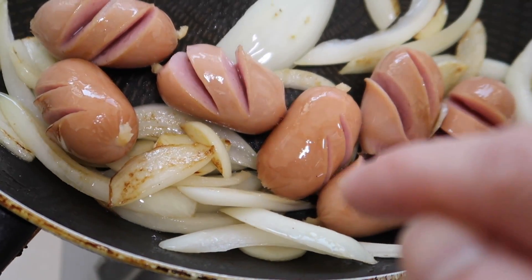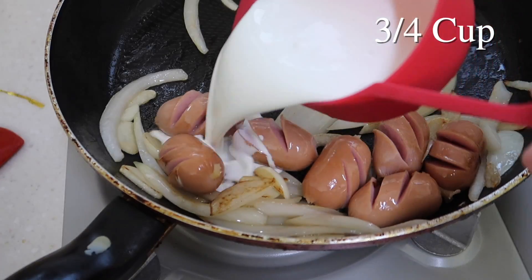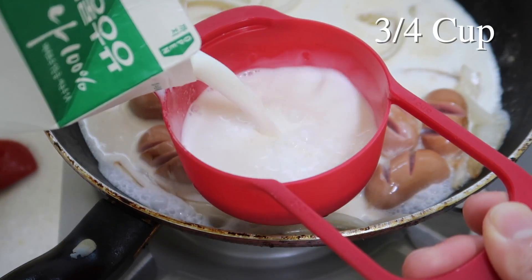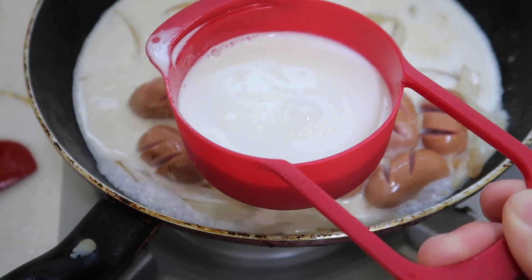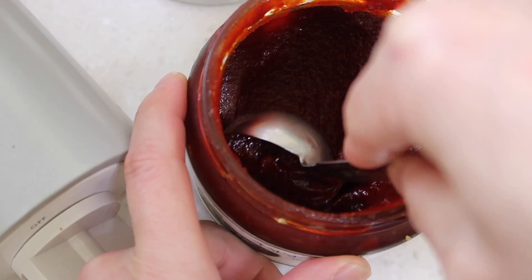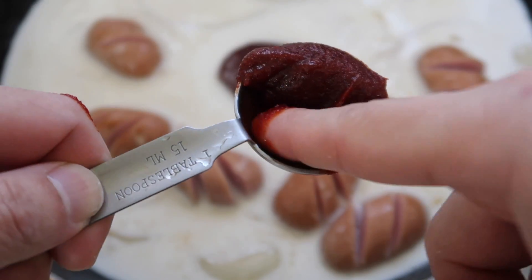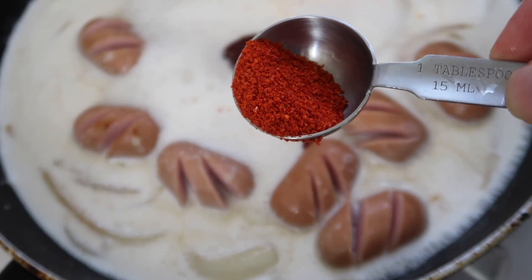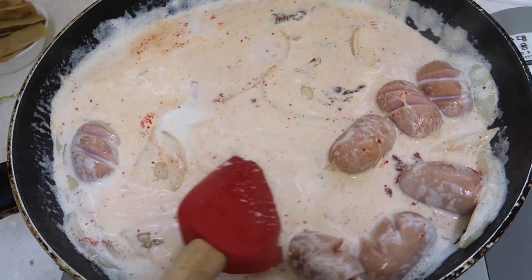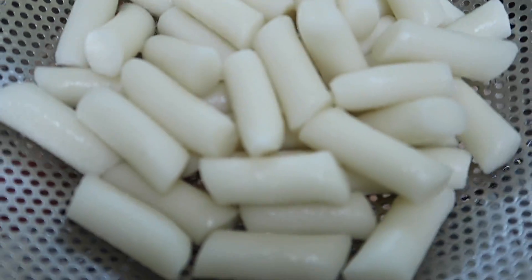Once the onions start turning translucent, we're going to add in some heavy cream — about three-quarters of a cup. Then we're going to add another three-quarters cup of regular milk. Mix that in and let the two come together. And then of course our 고추장 — one and a half tablespoons. Drop that right in there. Then half a tablespoon of Korean 고춧가루 flakes. Break that 고추장 down, rub it in, and it's going to come together marvelously. Now we're going to add in our rice cakes.